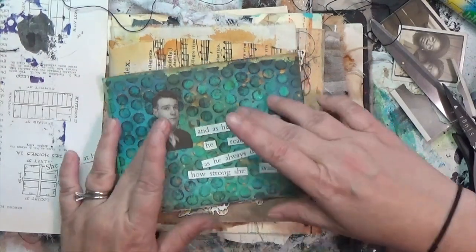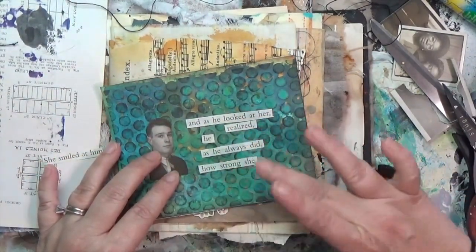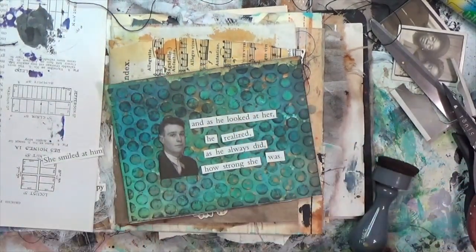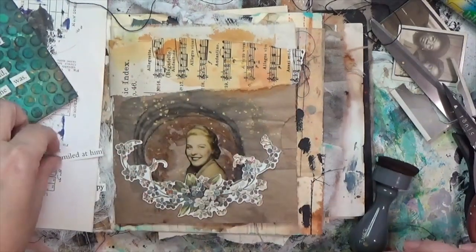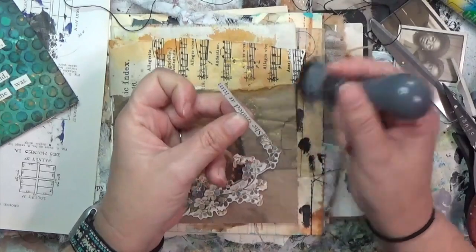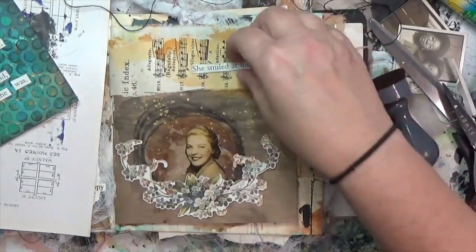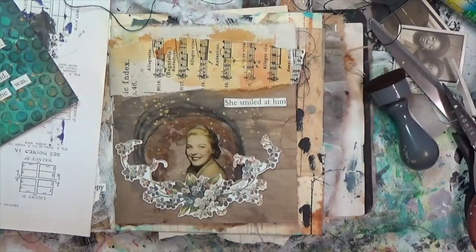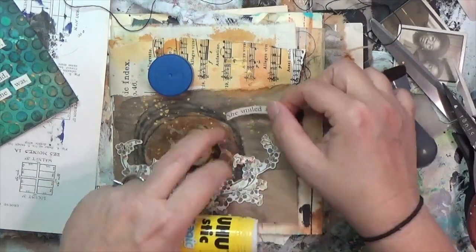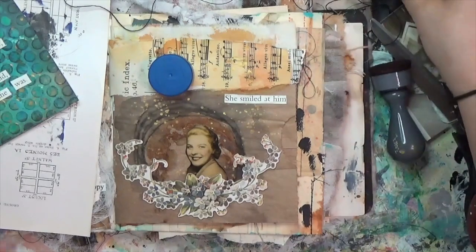I also have a sentiment for her that I'll bring in in a second. Laying out his words, I think I like it. For her, I have the words 'she smiled at him.' I'll ink up the edges of that as well so it'll stand out. I realized the words easily got lost up in all the quinacridone and music paper, so I'm putting it right on the paper bag and gluing it down with my glue stick.